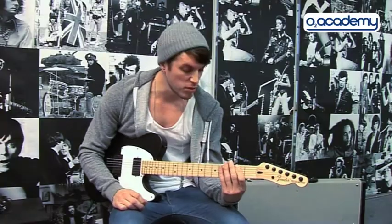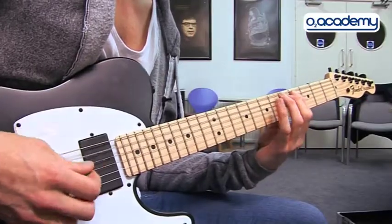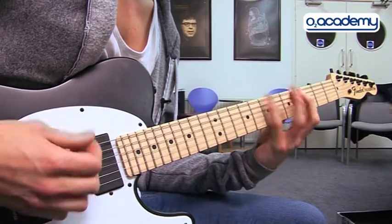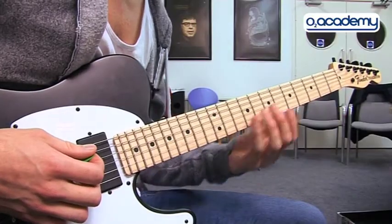It's pretty easy. There's a couple of little licks in there. The first one is just a couple of pull-offs — quite a simple thing. And the one at the end of the verse is just a little sliding and a bit of palm muting.